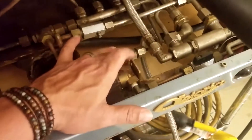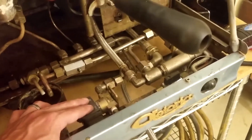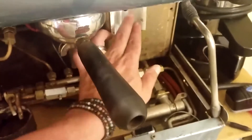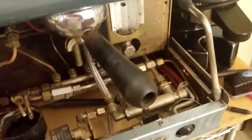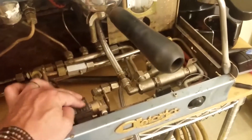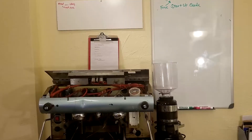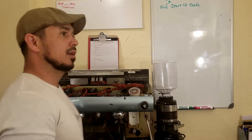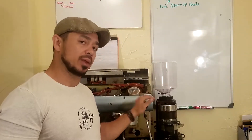This little solenoid right here — the job of this one is to ensure that your boiler never goes empty. I had once made the mistake — I was telling you about the incident at Helix Coffee. I had made the mistake of leaving my wand open overnight.